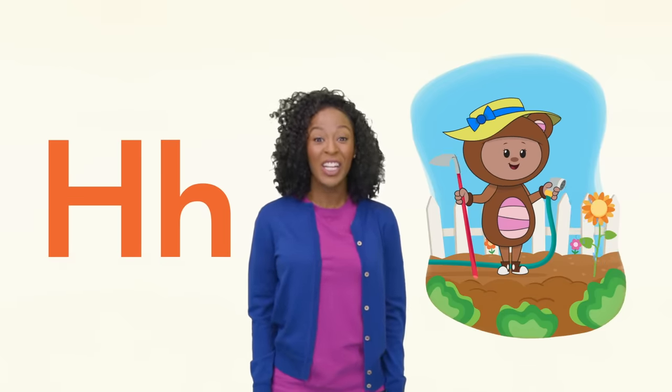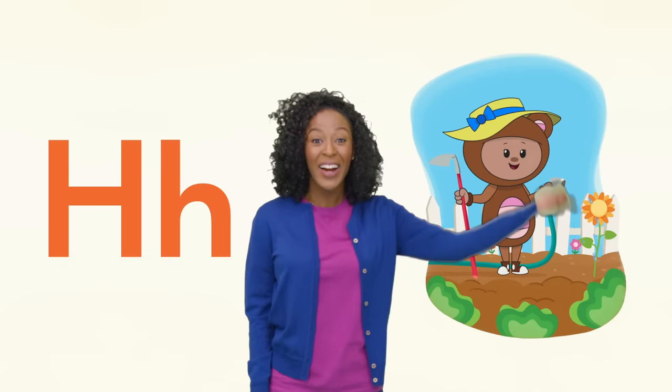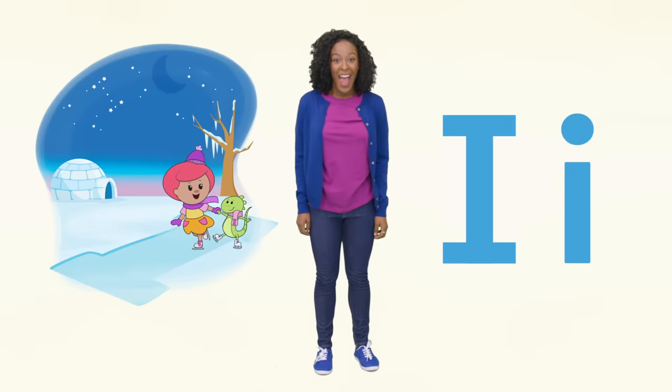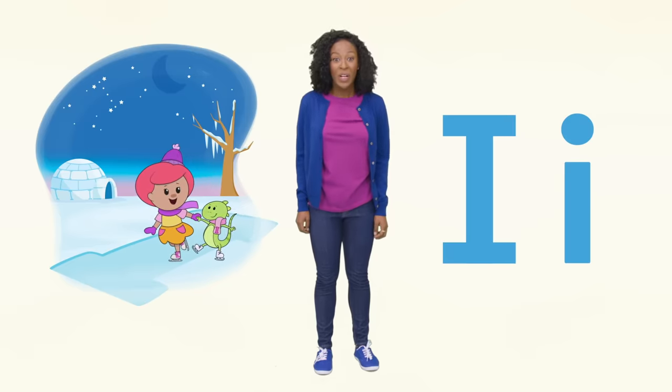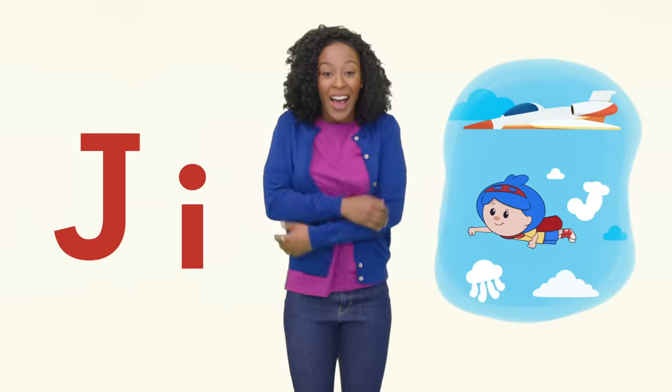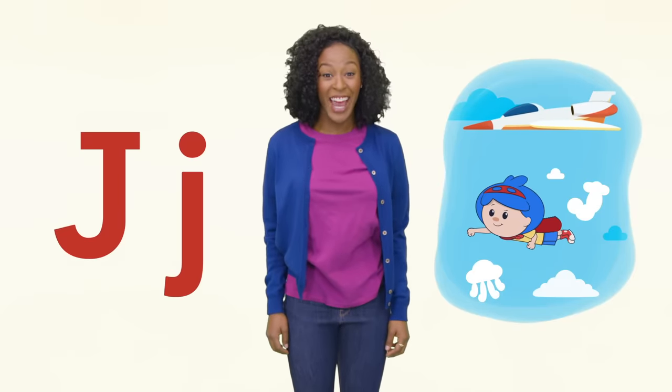Teddy is holding a hose and she has a hat on her head. I see the letter I and there's an igloo and an iguana ice skating. Brrr!